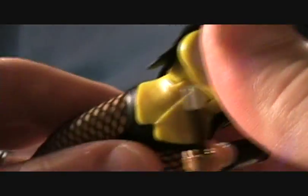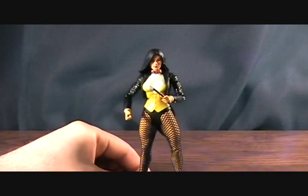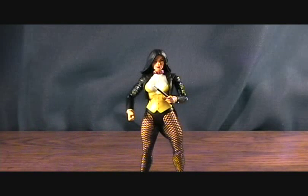Articulation on her: you don't get much head movement due to the hair. She has a ball joint in the shoulder, swivel at the upper bicep, single jointed elbow, and a swivel in the wrist. There is an up and down torso joint but mine doesn't seem to move — might be locked up. No waist articulation. The hip joints are different — they don't go in and out, probably because of the mesh tights, but they do go back and forward. Single jointed knee, and there is a back and forward pivot in the ankles but mine are really tight. That's about all you get.